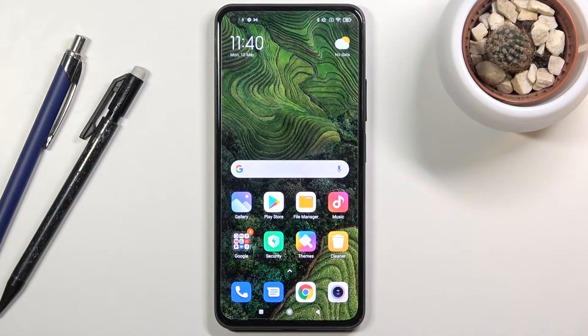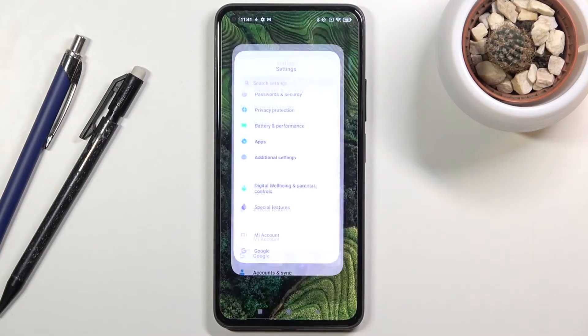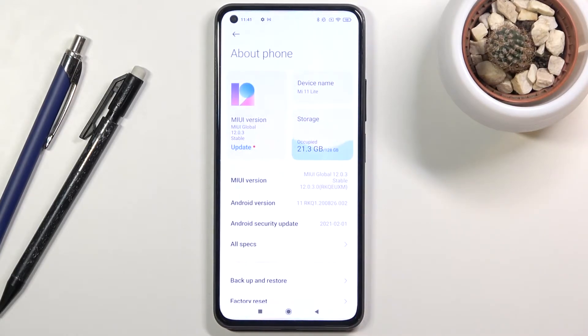Welcome everyone. This is a Xiaomi Mi 11 Lite and today I'll show you how to hard reset the device through settings. To get started, let's navigate into our settings. From here you want to scroll to about phone, which should be at the top.